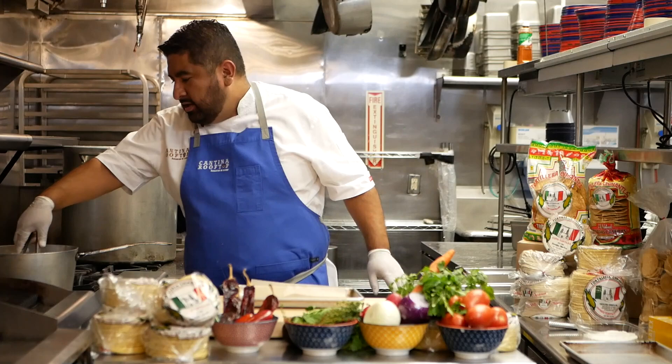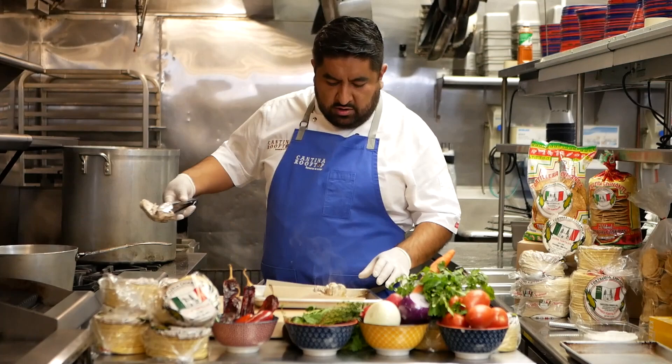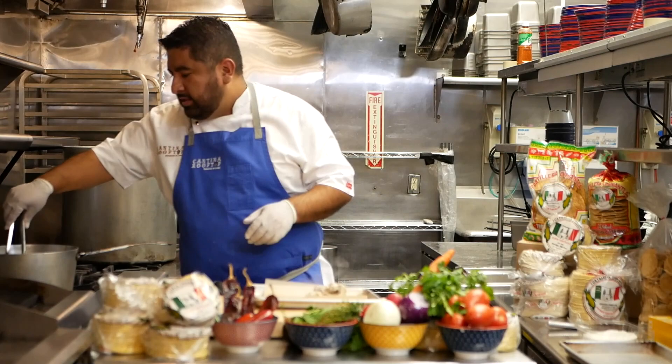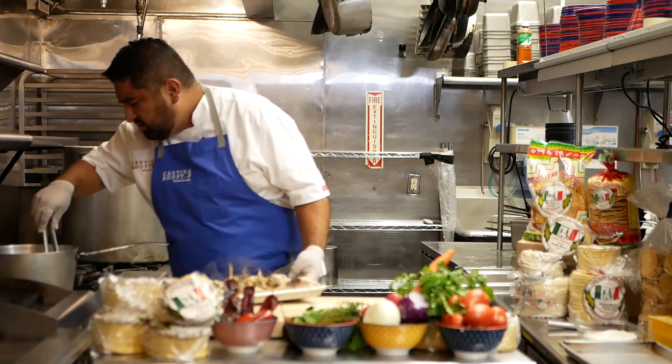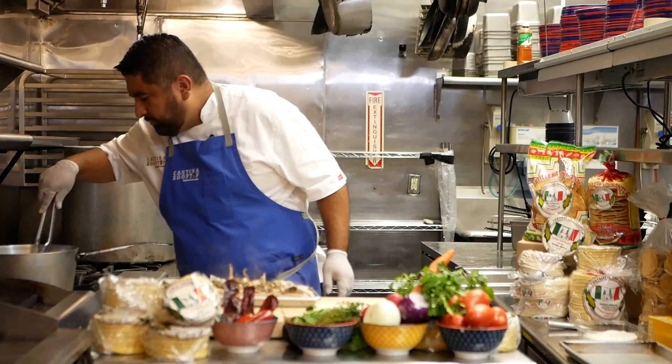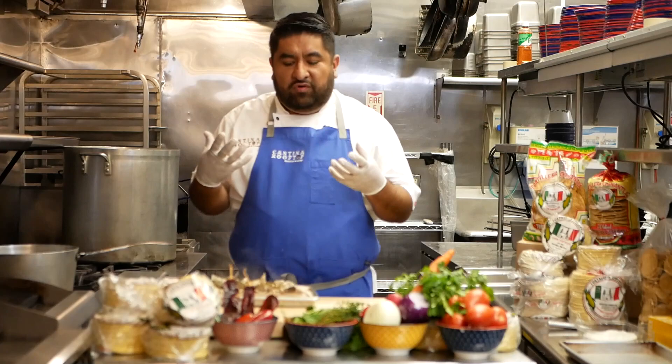It looks like the chicken is ready, so I'm going to take the chicken out and put it in this tray. The chicken needs to be cold so we can shred it — or unless you're Saul Montiel and you use your hands and you'll be fine. Also, we're going to remove the thyme out of your stock, and the bay leaves. Why are we removing the bay leaves and the thyme? Because I'm going to cook the tomatoes here to get more flavor of the chicken.